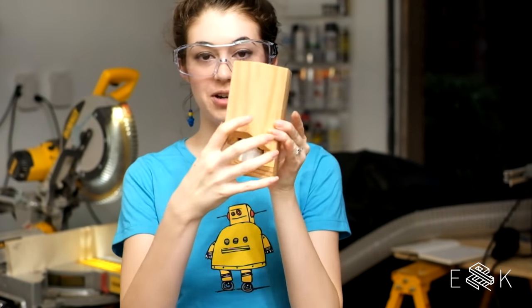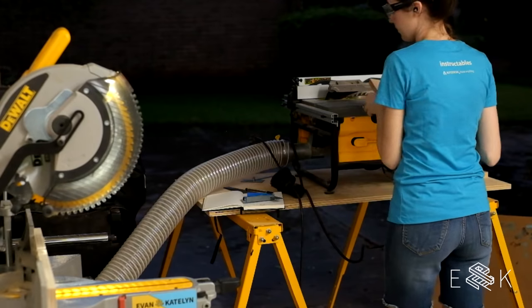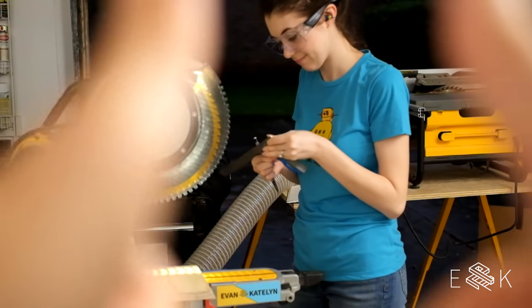You'll notice that there are different lengths of pieces. We just cut down the three long lengths. Now we're gonna cut the three short lengths. Before we cut them on the table saw, we're gonna cut them down to length on the miter saw.